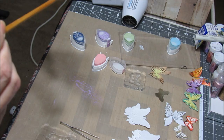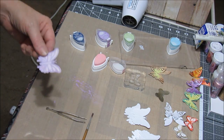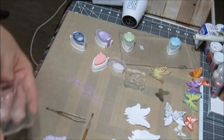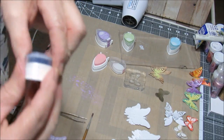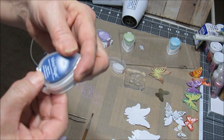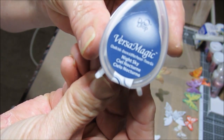A little Versamagic and water, and painting the butterfly before I do the stamp on top of it. I haven't done it yet, so this will be the first time — see how it goes. A nice sky blue, very nice blue.